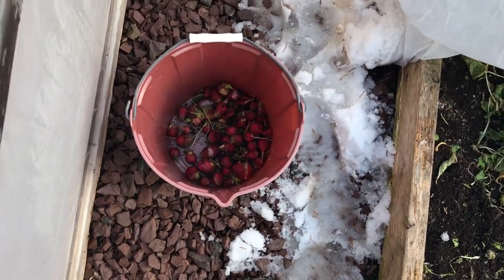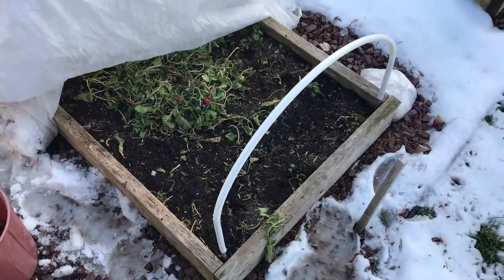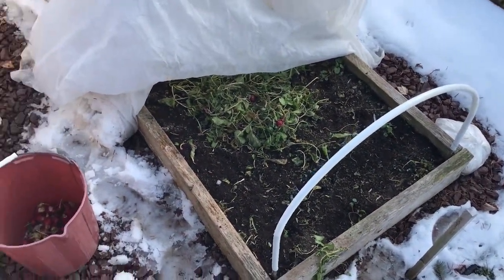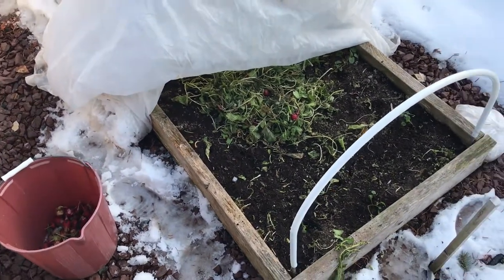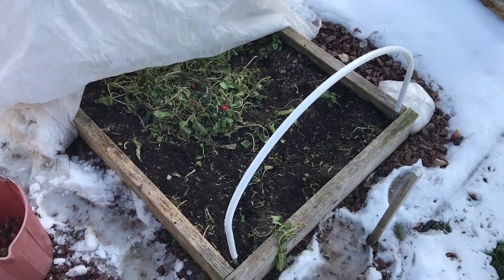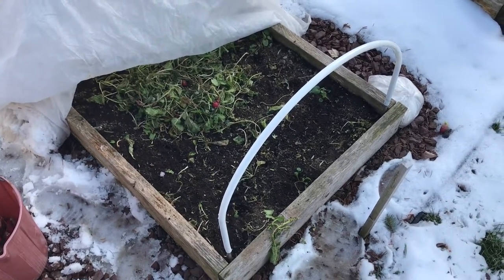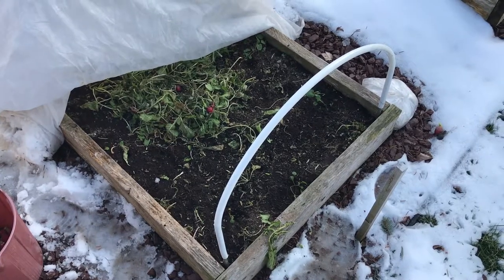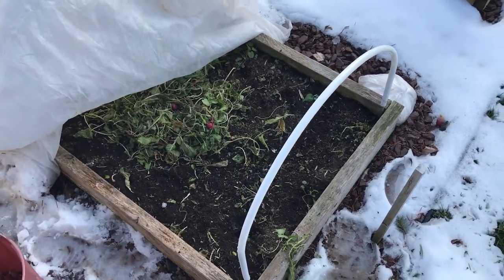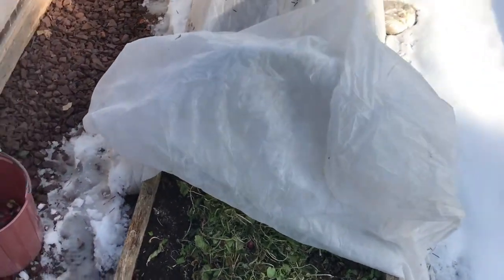They're not big, and to tell you the truth I think I might have left them out about a week too long because they were starting to get slightly soft. That's because we've had some real cold weather settle in — the last three days the overnight low was around zero or maybe a little bit lower than that. So I had to get them out of the ground. I'm just going to leave the greens in there until it warms up.